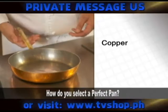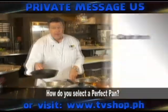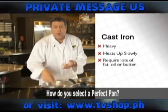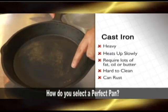How do you select the perfect pan? Copper pans — expensive. Cast iron pan — heavy, hard to heat up, requires lots of fat, oil, and butter. If it's not cleaned properly and you see rust, we've got a health issue.